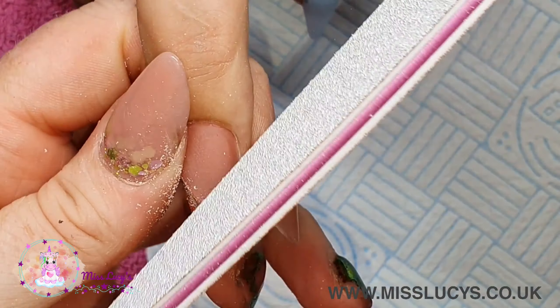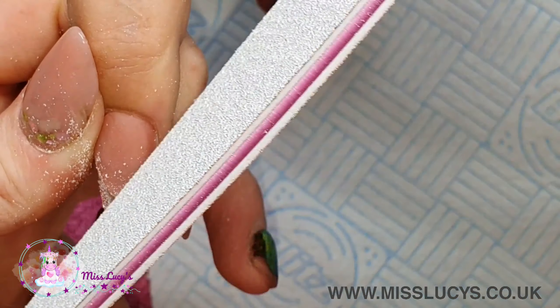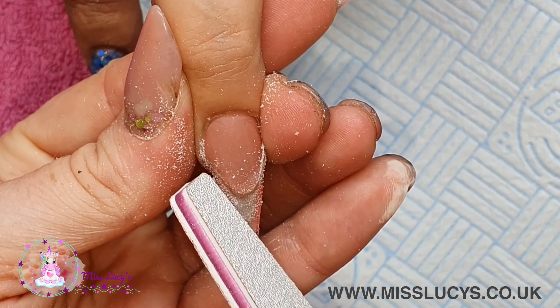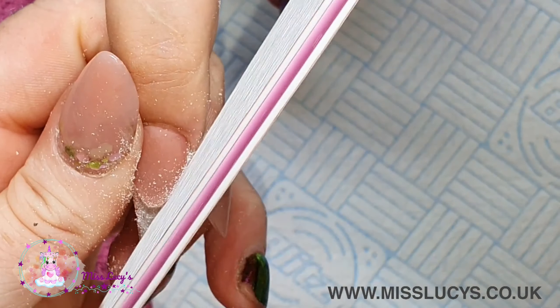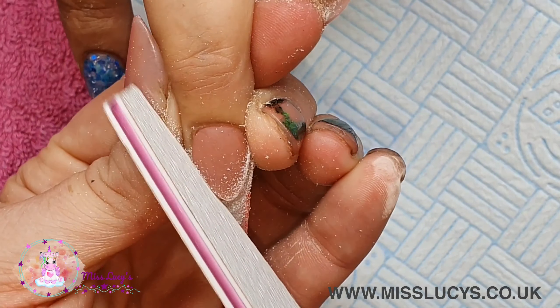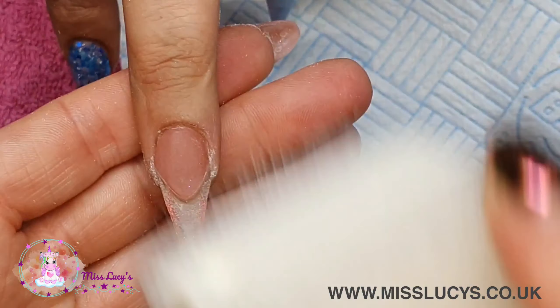Then with the smile line I'm using my file to press right against it, filing it into a nice crisp wall so that it's all ready for the blue. But before I put the blue on, I'm going to do a little line of gel polish, really making sure I've got a nice crisp wall to work up against. Then dusting away using my duster brush.